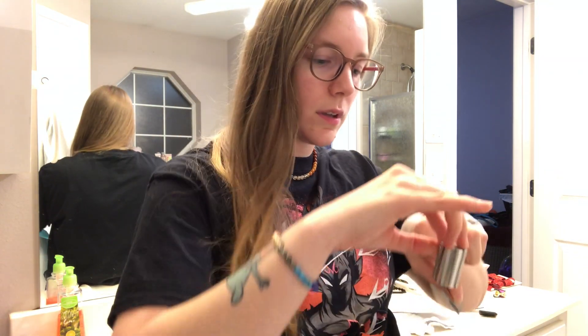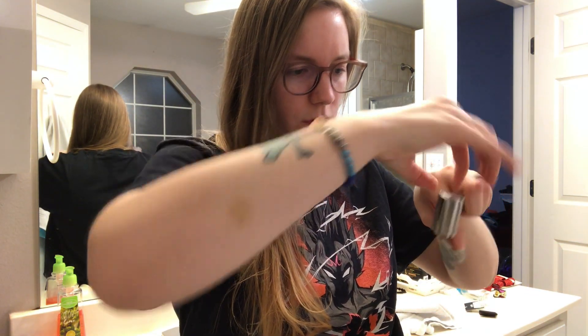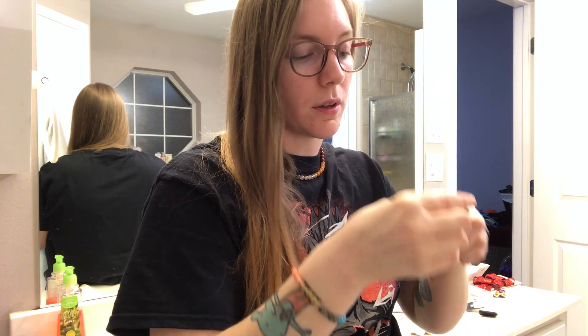I've never done this before, so it's gonna be a new experience for all of us. And there's a string thing still on there — whatever.